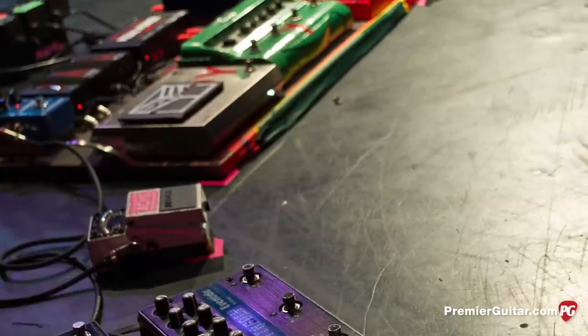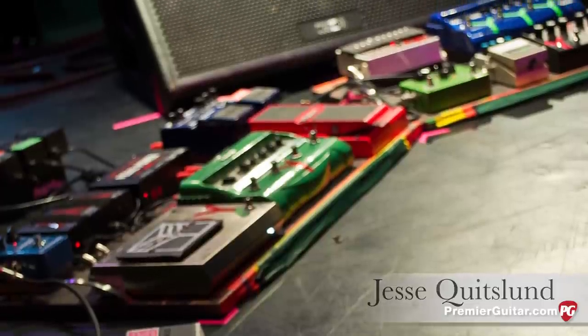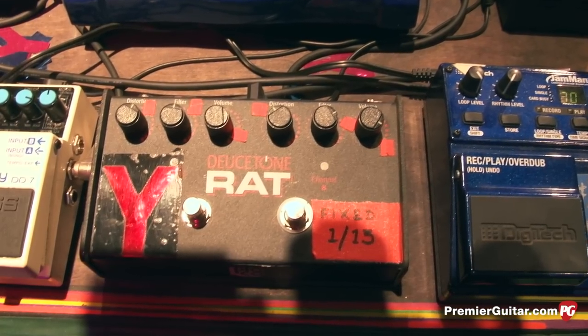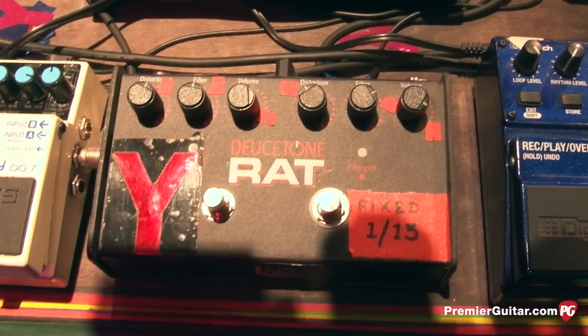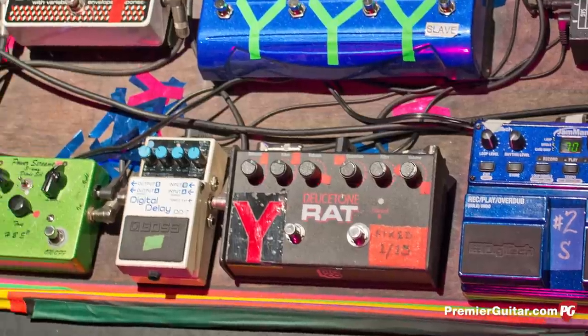I will run it down from the top. The first of many pedals is a Deuce Tone Rat, which actually is two distortion pedals in one, and he kind of has them EQ'd separately in different ways. He uses that pedal a lot. One tone is darker and one's brighter, and sometimes he has them both on at the same time, so it's kind of three flavors in one.